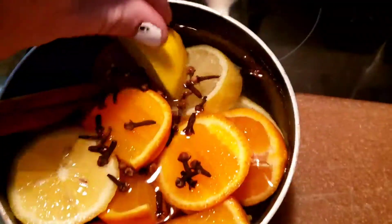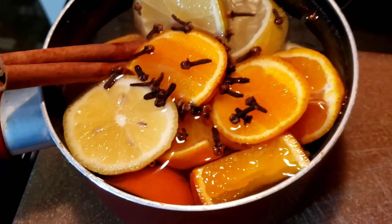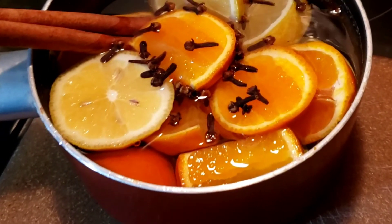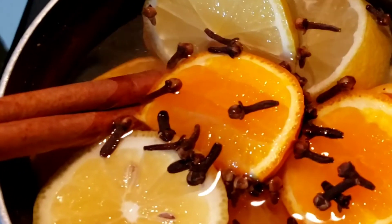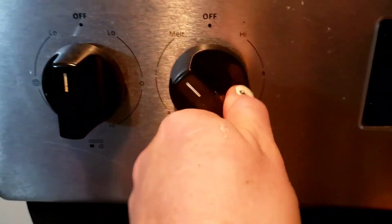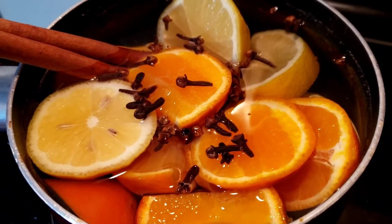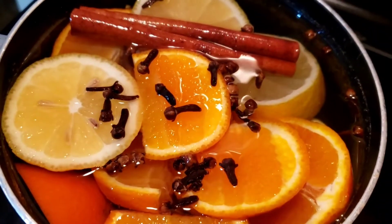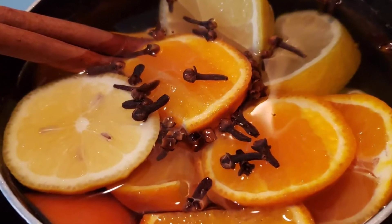Now we're adding in our cinnamon stick. If you don't have whole cinnamon sticks, just sprinkle some cinnamon in. It's just so pretty — no filter on this clip, just the natural colors of the ingredients. I put it on low to medium-low heat, and once it gets warm and you can start smelling it, turn it down to low or simmer and let it go all day. Make sure you check it so if your water runs out you're not catching stuff on fire — that will not smell pleasant. If it runs out of water, just add more. Easy peasy.